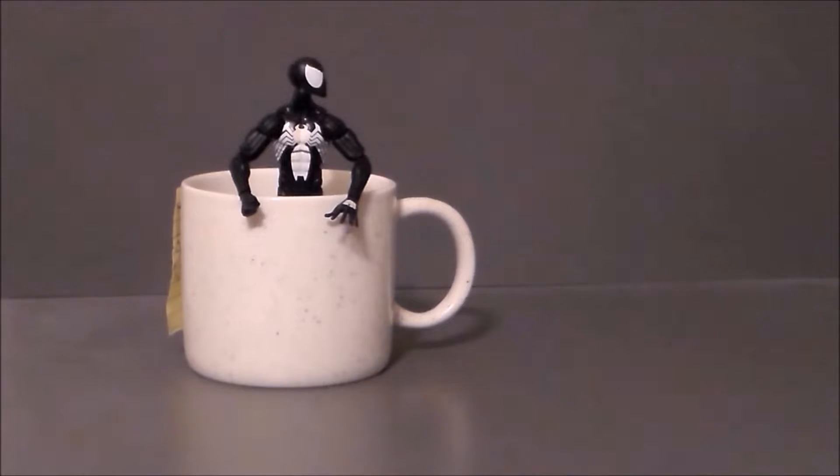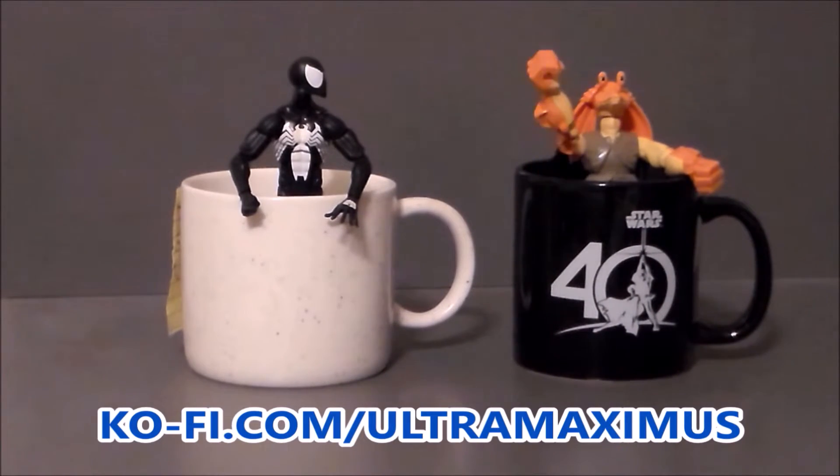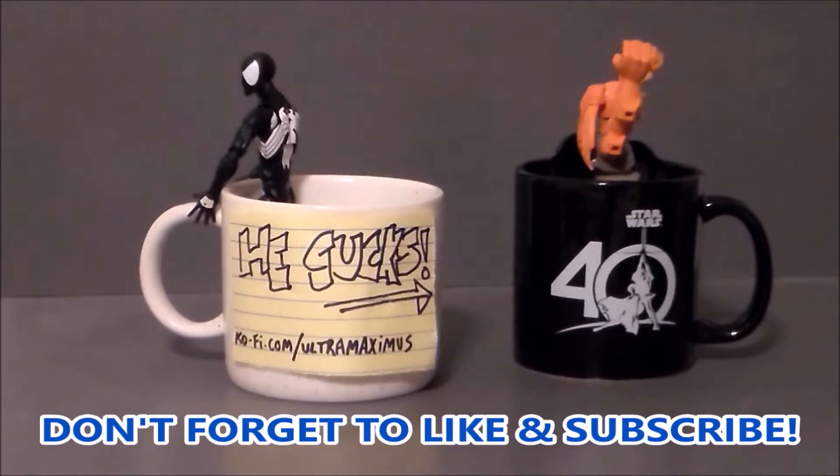Hey guys, Ultramaximus here. Like my videos? Please consider buying me a coffee. Thank you so much for the support — it helps me continue making content that you enjoy.